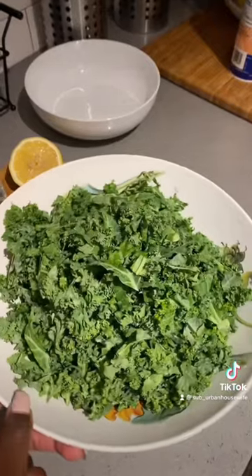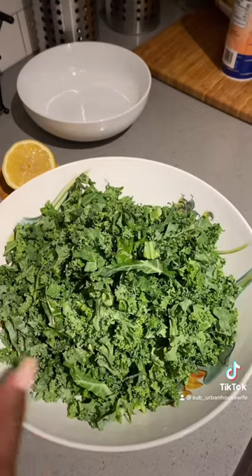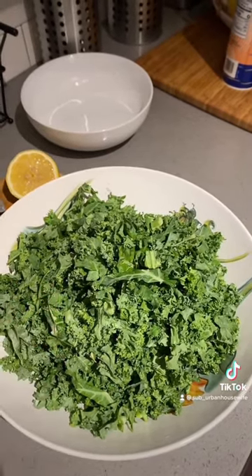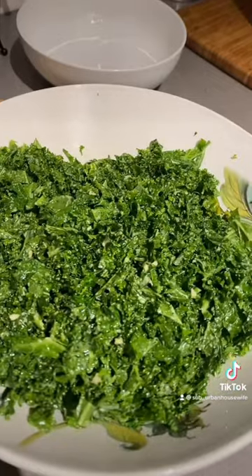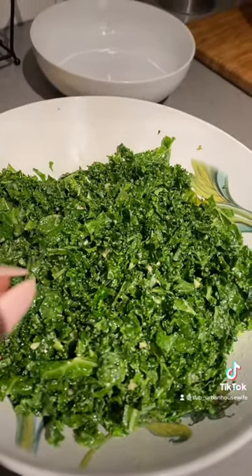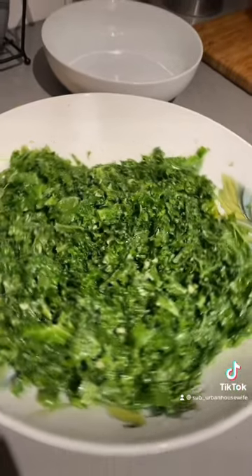I just added the kale directly into the bowl on top of the dressing mixture, and I'm going to use my hands — which are clean — to massage the dressing into the kale. That's good and massaged. I tasted it — that dressing hits every single time. I don't have measurements because I just eyeball, but try that mixture.